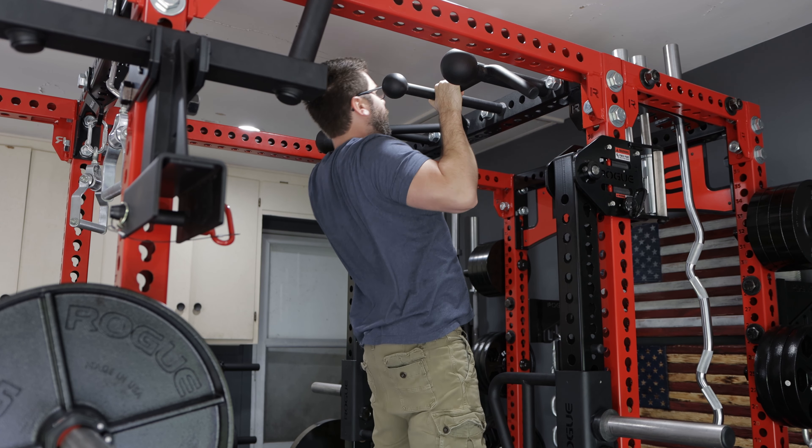I've got the Rogue Monster LT150 Cal trolley and lever arm kit installed on the inside of my rack — meaning I went with the shorter arms. If you're new to the channel, I highly encourage you to go back and watch previous videos where I explain why I chose shorter over longer and show multiple exercises you can do with them. To each their own — if you want the longer ones mounted on the outside, go for it.